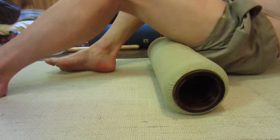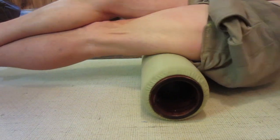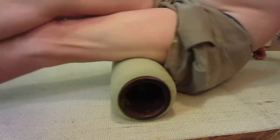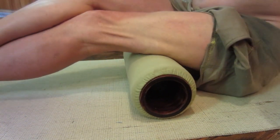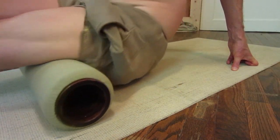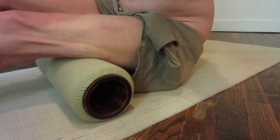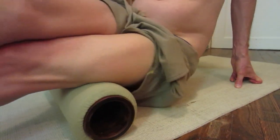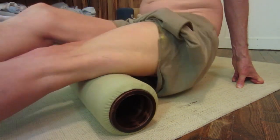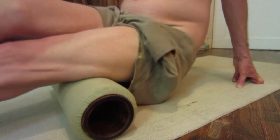Now flip over, put this leg on top of the one you're massaging, lifting your body up with your hands, and really releasing those hamstrings.